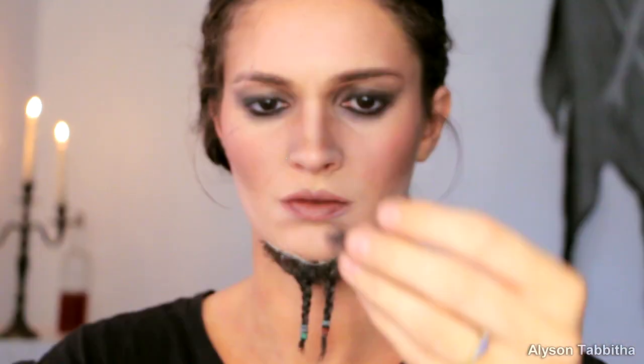After the glue on the lace beard and my chin dries a bit and becomes tacky, I press the beard to my face. Take your time with where you apply it because once it's on, you don't want to take it off again. As it dries, make sure you hold down the edges as they dry too. To blend the edges more naturally, I use crepe hair and pull out loose pieces of it and gently press it to my face.